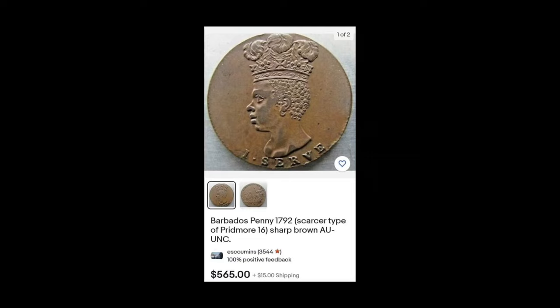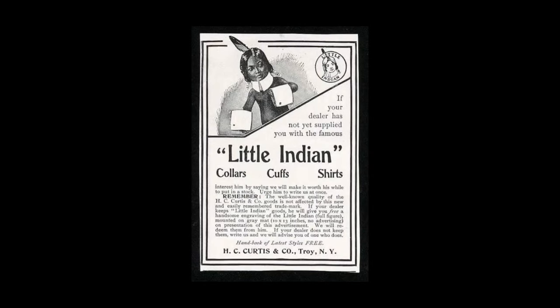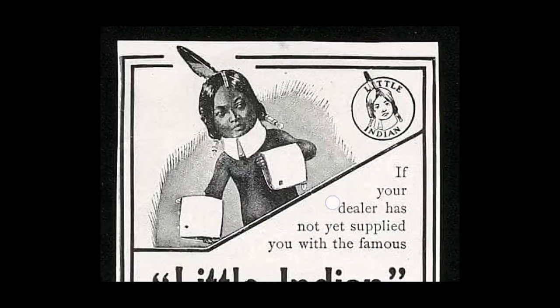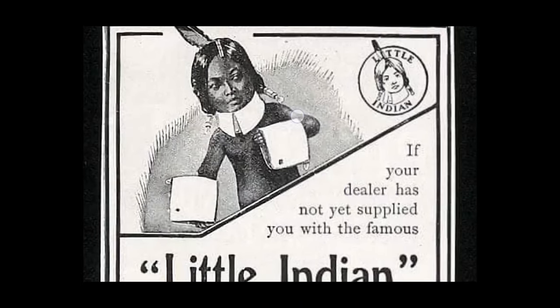They won't even give you free shipping. So the Europeans — they know who you are. And then we have 'the little Indian' — look how she looks. It's not a little African, it's a little Indian. Look who she looks like — come on now.